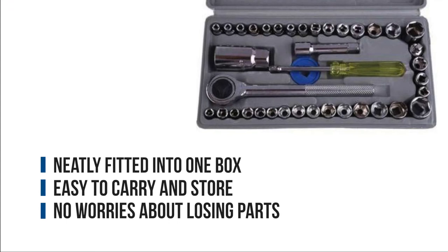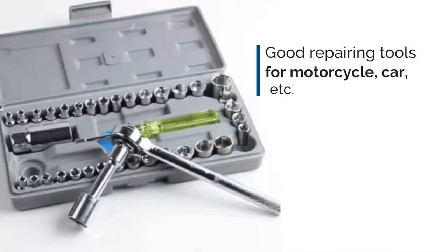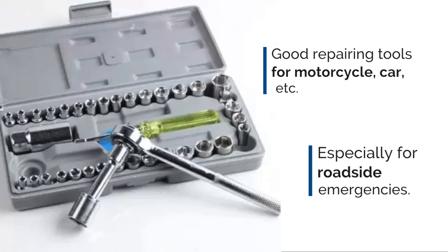This compact screwdriver set is neatly fitted into one box that is easy to carry and store, so you won't have to worry about losing parts or leaving them all over the house. Good repairing tools for motorcycle, car, etc. — especially for roadside emergencies.